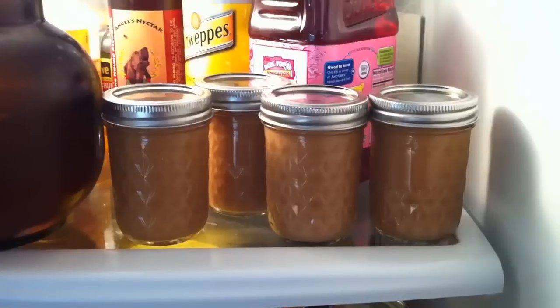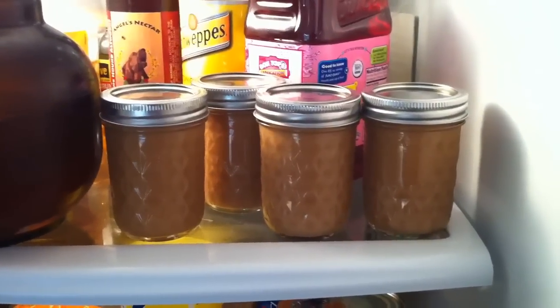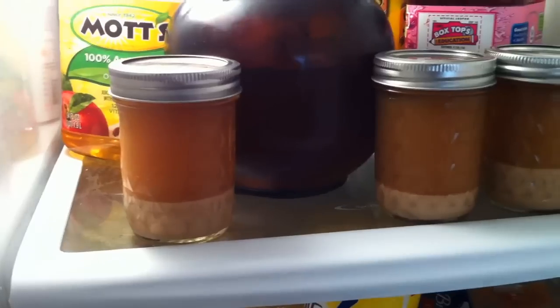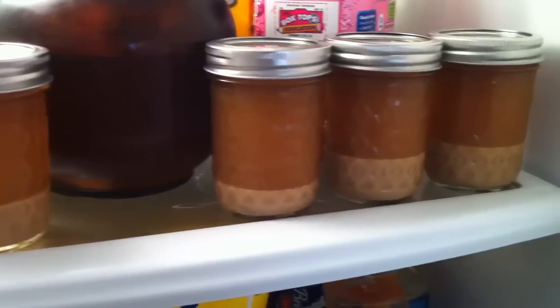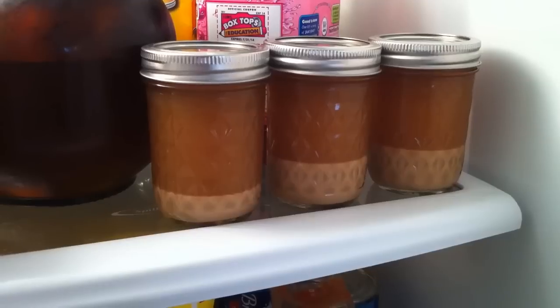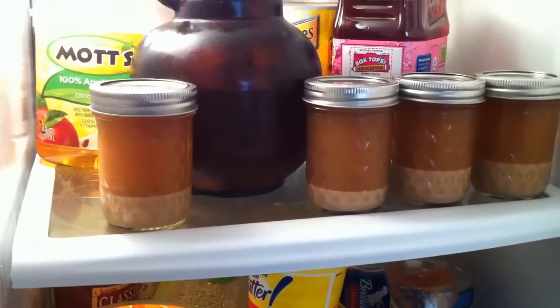Now all the jars go into the fridge and that's where they're going to stay. This is two hours later — you can see nice separation, we've got good clean yeast on the bottom and still a little cloudy fluid on top, but all that'll clear out certainly over the next few days and we can just keep this in the fridge until we need to make our next starter.